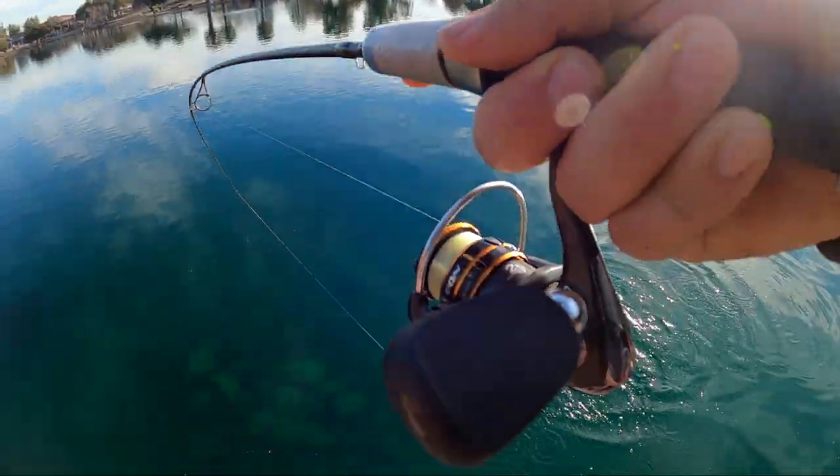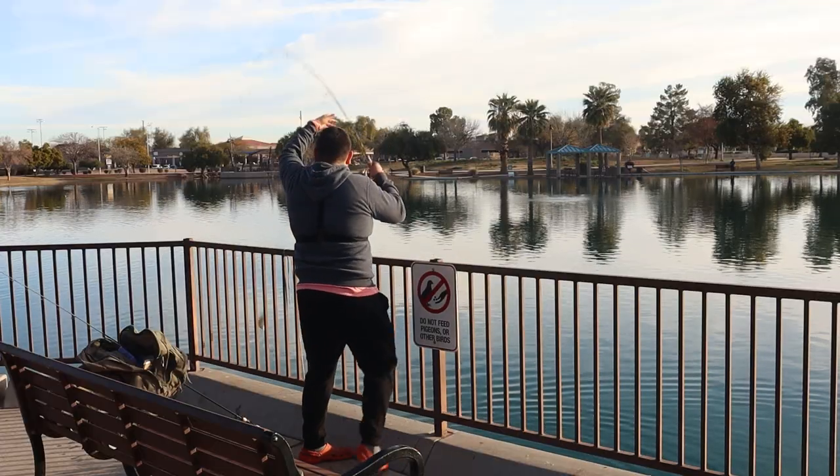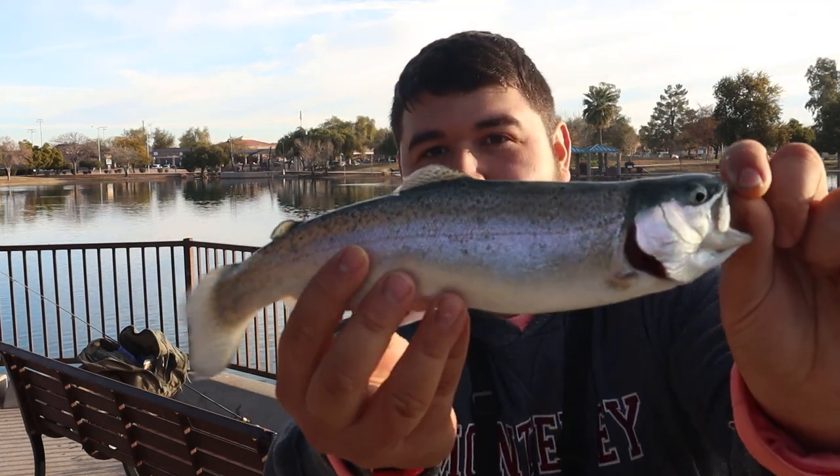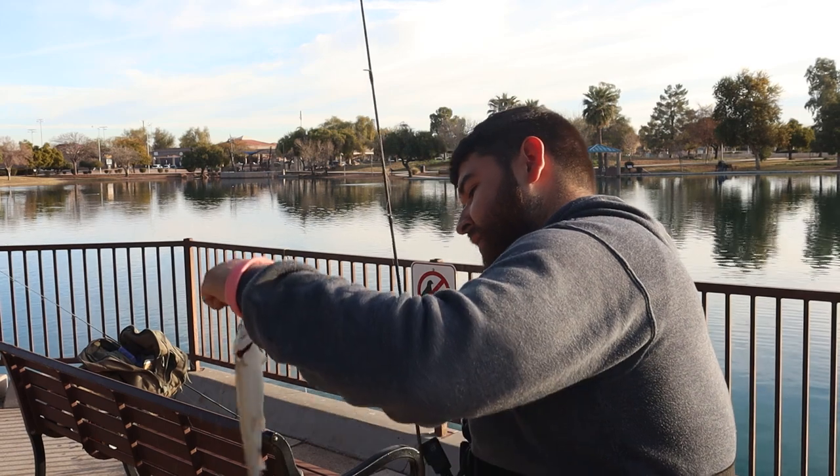That was unbelievably quick. He is lip hooked — see if we can swing him. We got him. Last one. Perfect little pan fryer right there. We're going to gut this one real quick and then start cooking him.